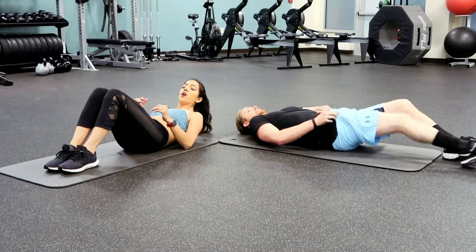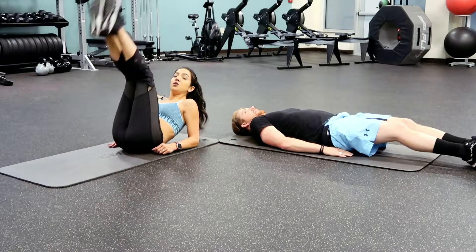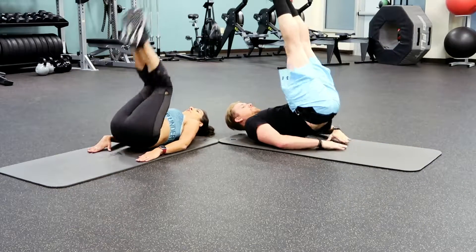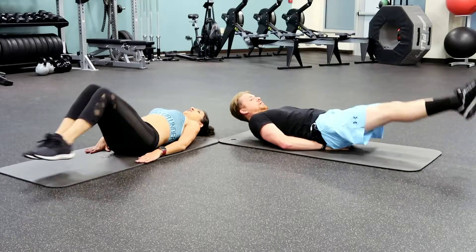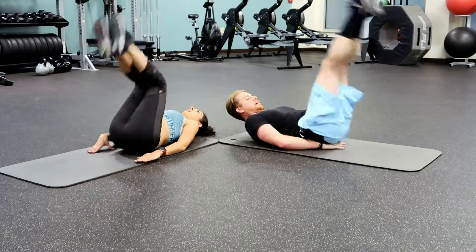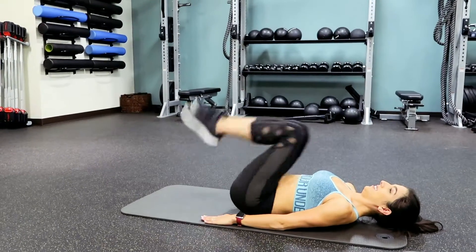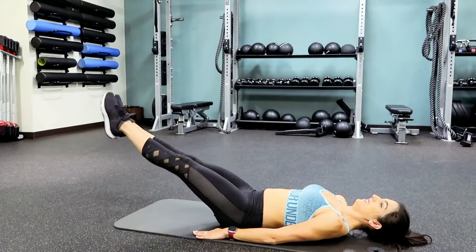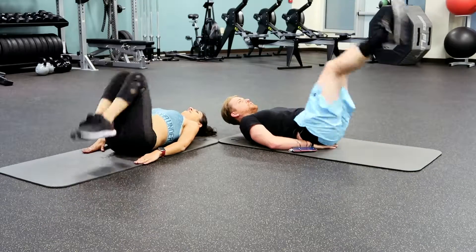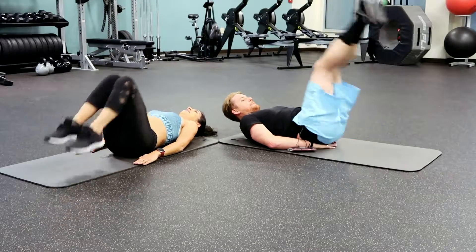Now we are going on to candlesticks. Lie flat on your back and lift your feet up and do a little pulse — get your hips off the ground. If you want to make this easier you can bend your legs, or you can keep your feet straight the whole time. There's five. Keep it up — these are those lower abs working right now. You've got this. And there's ten.